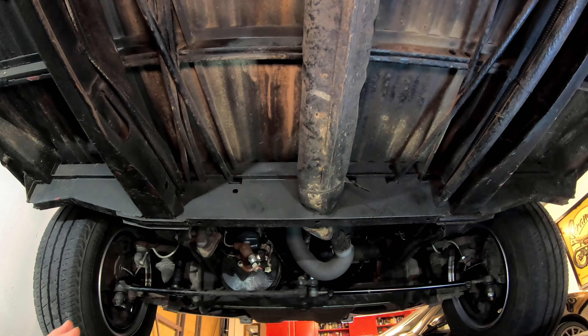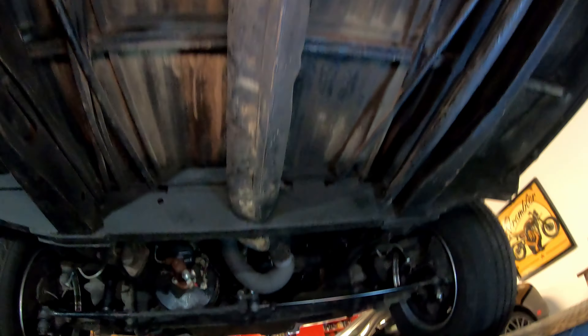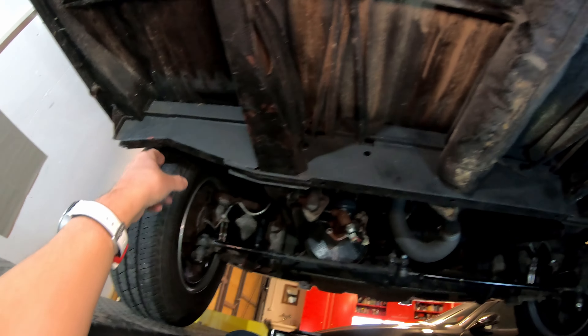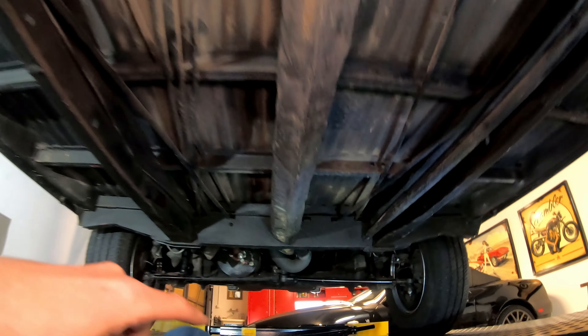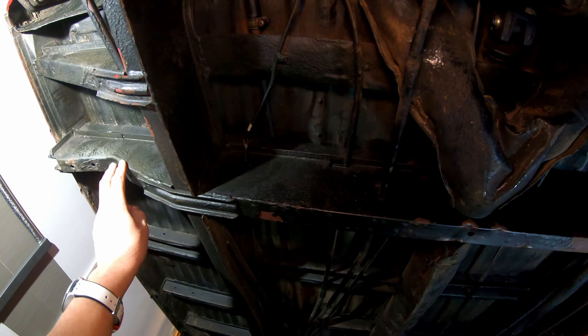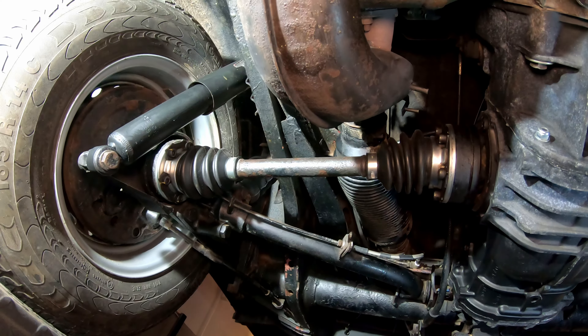The underside of the campervan is a pretty basic thing. You've got these two main frame rails running the length of the vehicle front to rear, and then two cross members with the jacking points on either side. That's the front cross member and here's the rear cross member, again with the jacking point — that's a typical rust spot.